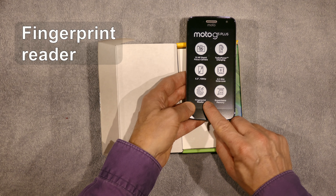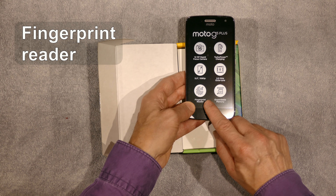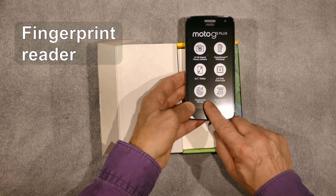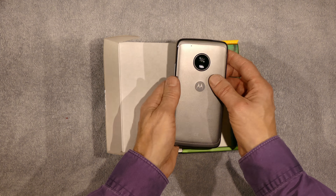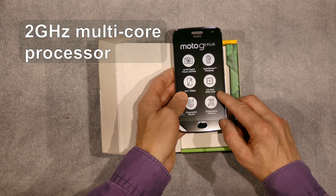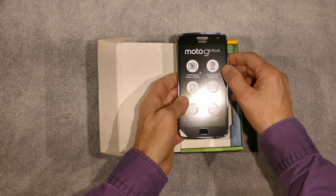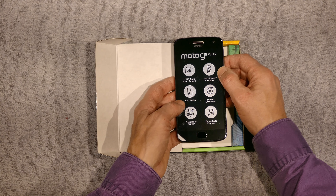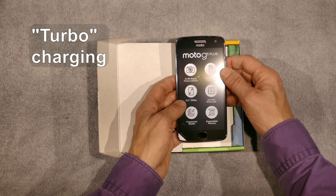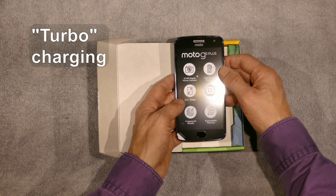One of the cool things is it has a fingerprint reader. My wife is looking forward to being able to lock the phone using the fingerprint reader. It also has an octa-core 2 gigahertz processor — we're hoping that's going to be pretty fast. And one of the cool features is it comes with turbo charging, so it's a much faster charging than your typical cell phone.